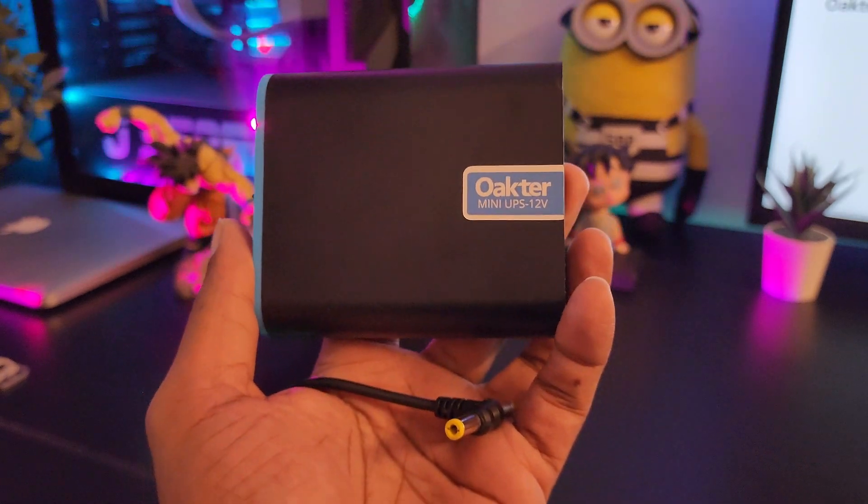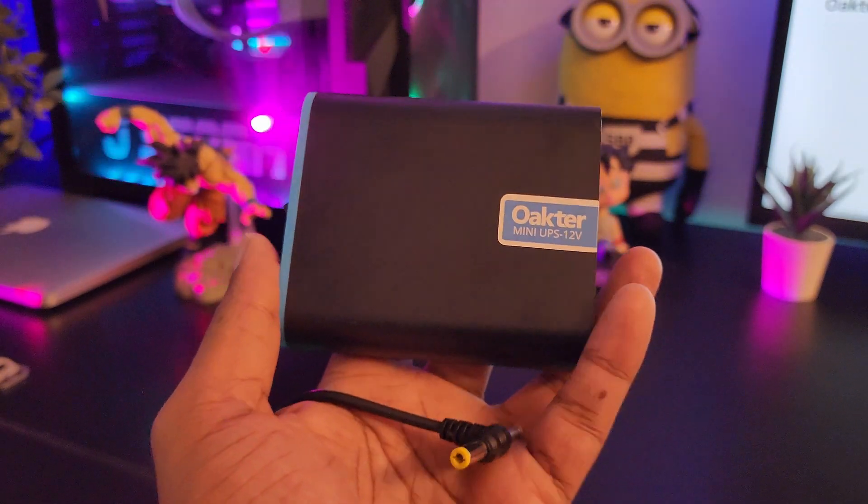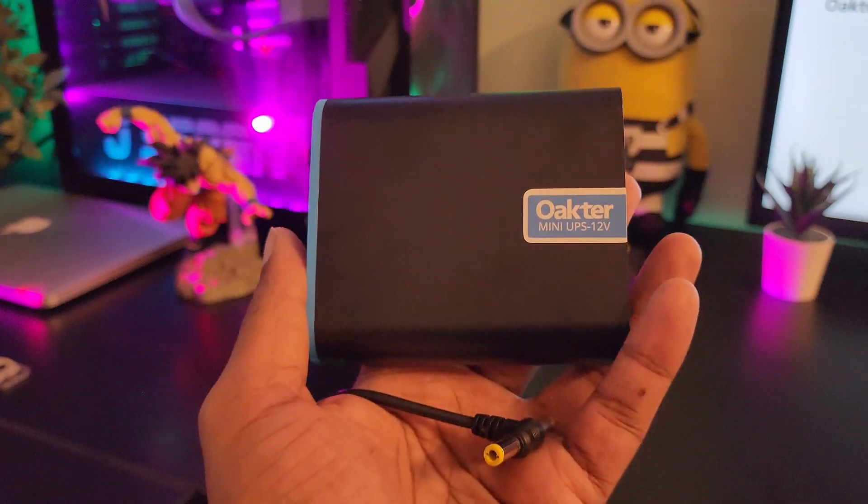This is the Octo Mini UPS. The variant I have is 12 volt — there's one more variant which is 9 volt. So depending on your requirement, you can either go for 12 or 9.